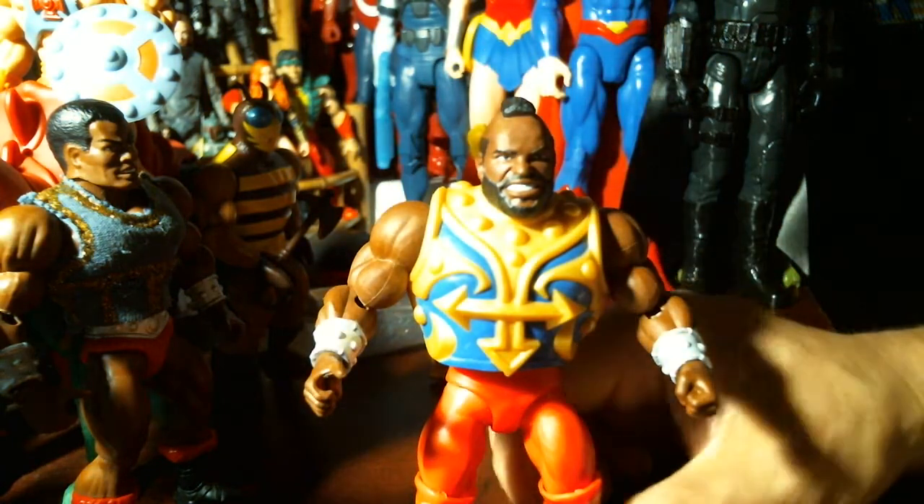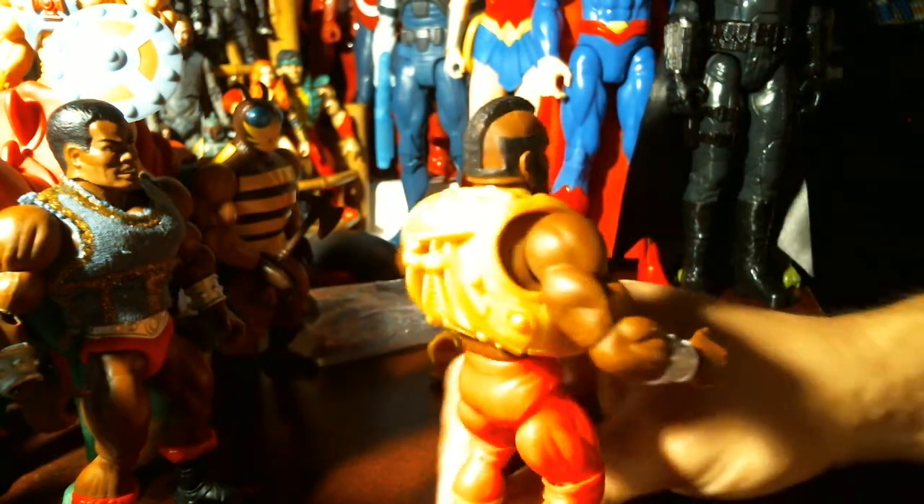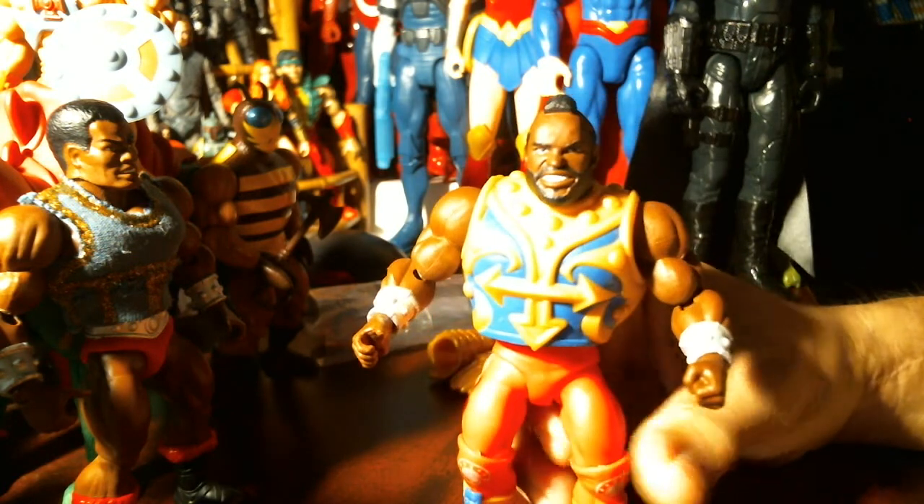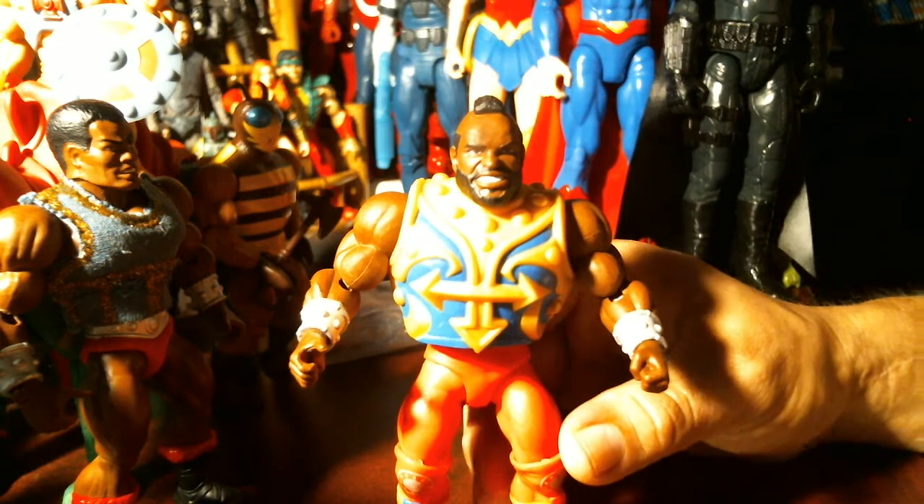Now I'm looking for The Rock — Dwayne The Rock Johnson. There's a Rock figure in this series. I've been trying to track one down. Maybe I'll get one; if I do, you'll see it on the channel.